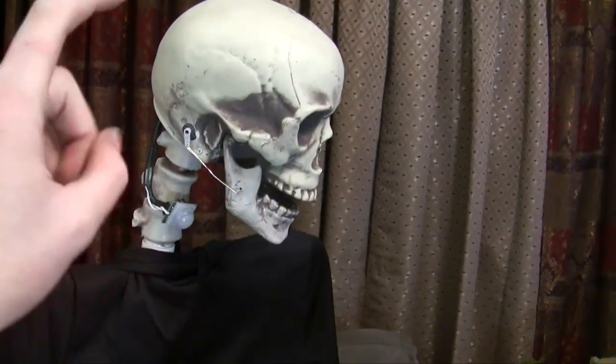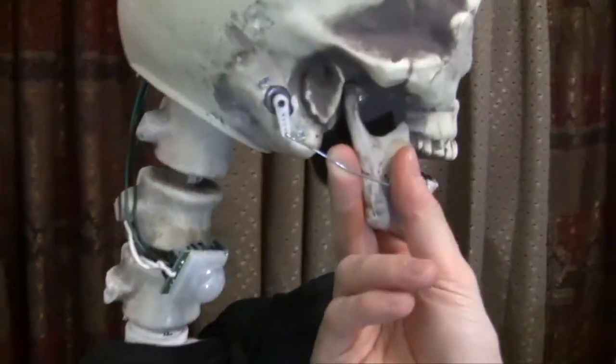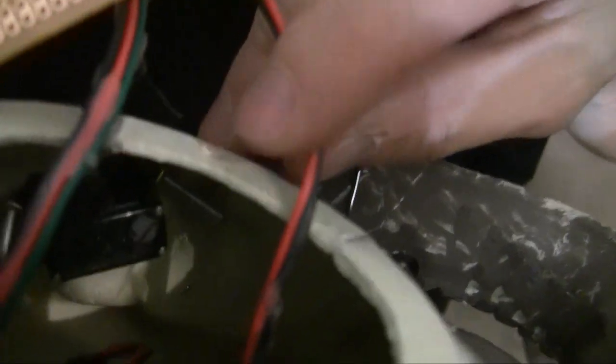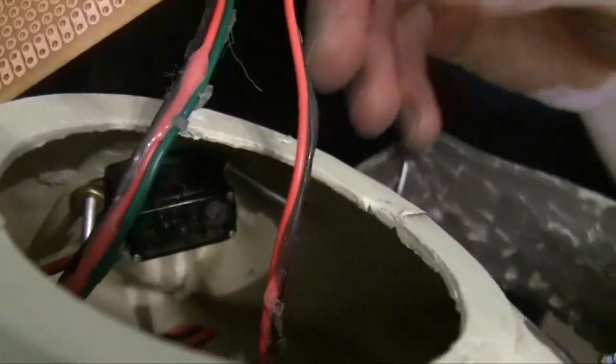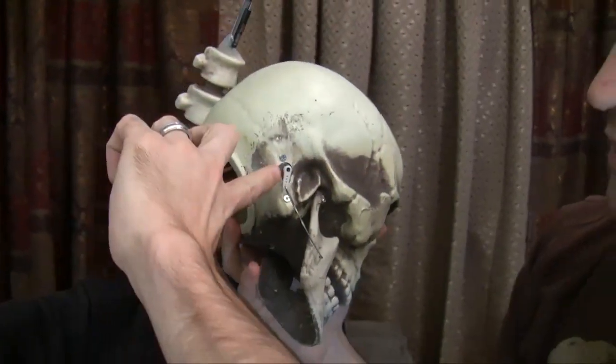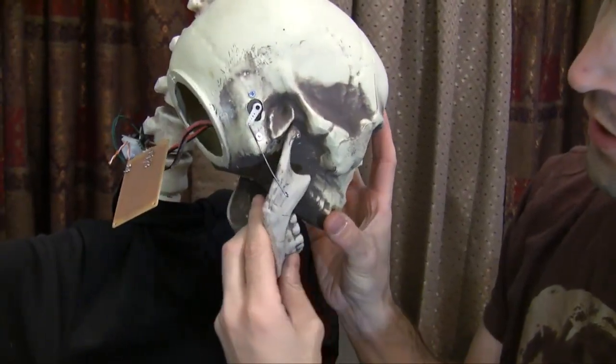You have a servo inside this skull right here that moves his mouth up and down, attached with a little paper clip right here to the jaw. So there's the servo mounted right there. It moves the jaw up and down when he talks — this basically swivels in this direction, which then ends up pulling the jaw open and closed.